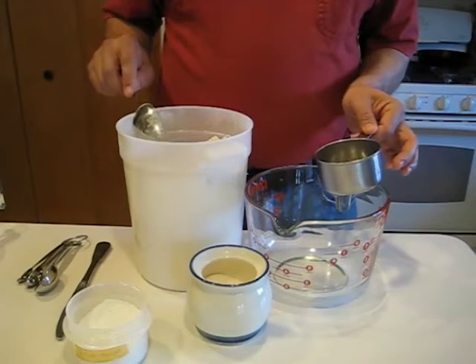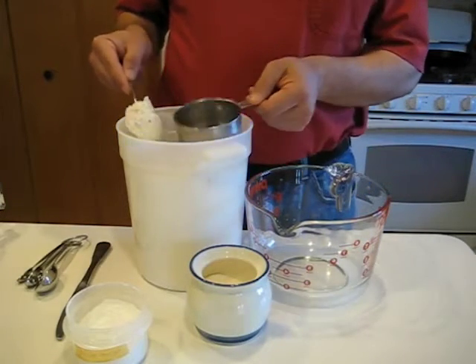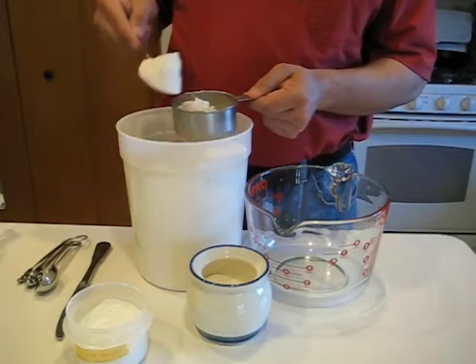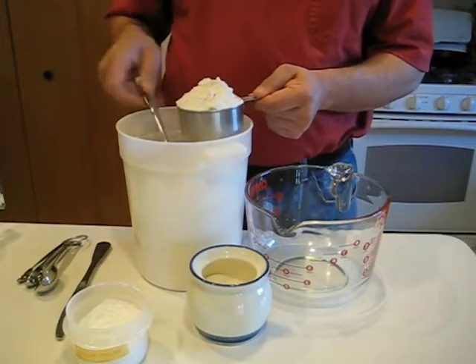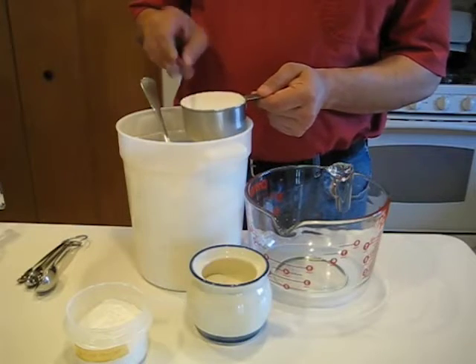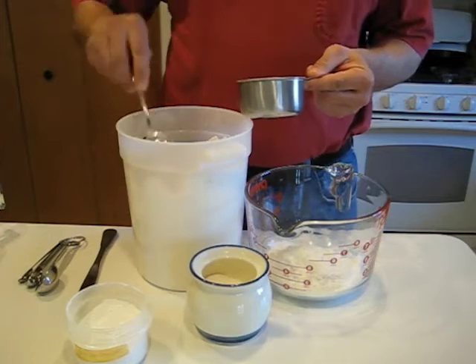We're gonna go ahead and mix our dry ingredients first. One way to avoid packing your flour down too much — if you use a big spoon, scoop it into your measuring cup, and then when you're baking, level it off. I'm gonna do two cups of flour.